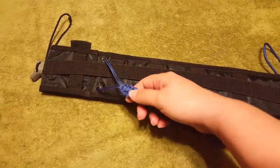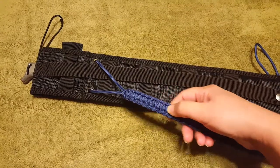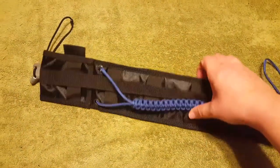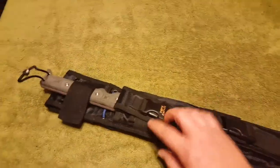Basically I did a cobra weave on this. There's lots of videos out there on how to do a cobra weave. Really, really easy to do — time consuming, but easy to do.